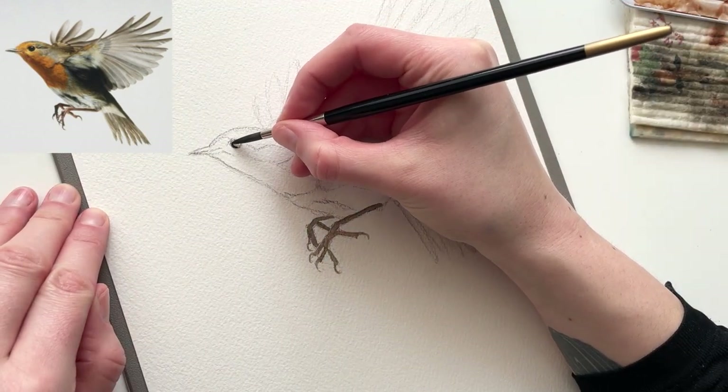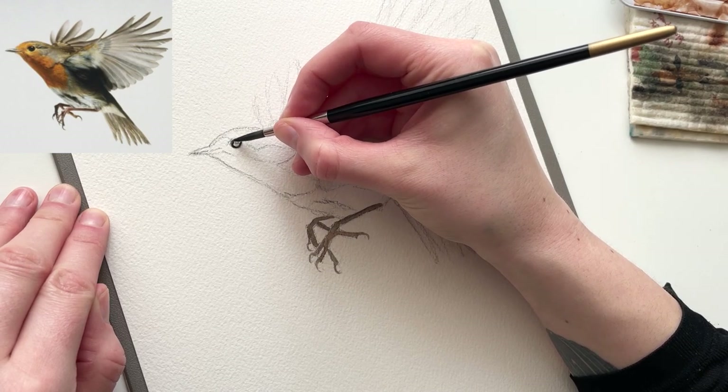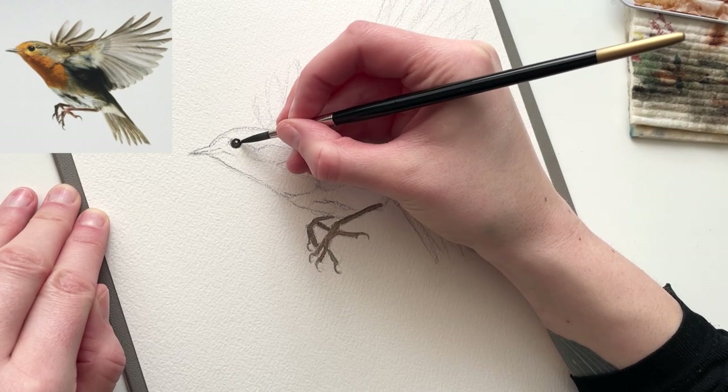After the feet, I block in the eye, another detail that's important to get right. I always leave a little highlight on the upper part of the eyeball, since that's where the light usually hits.